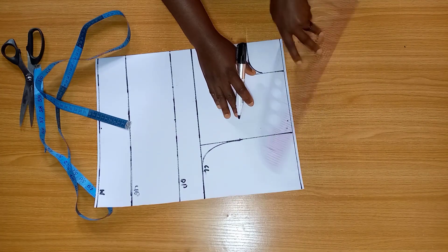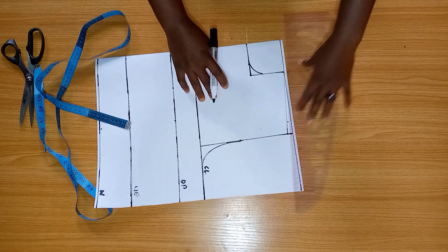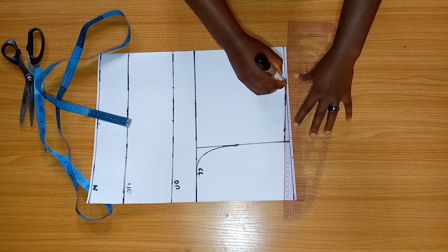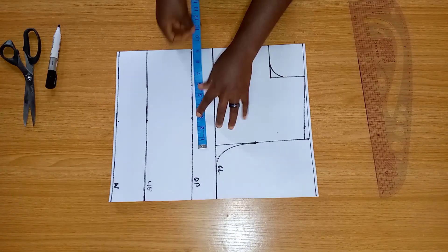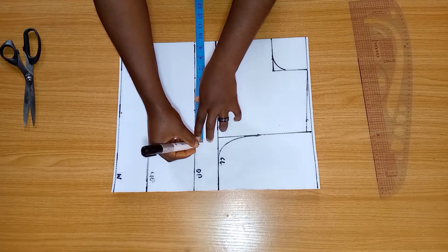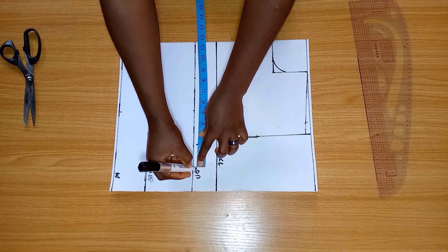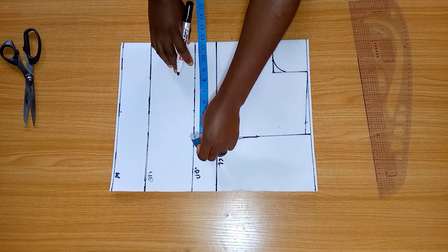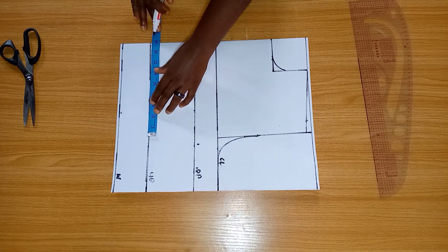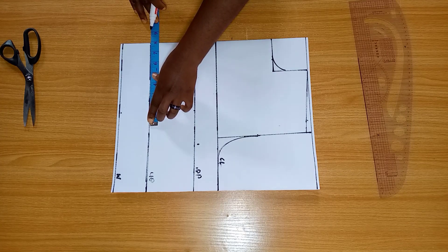Now I'm going to connect my shoulder slope to the upper part of that neckline. I'm going to be dividing my bust measurement by four and adding two inches allowance to it. We'll be doing that on our bust point. On our under bust, we're going to be dividing our waist measurement by four, mark it, and add two inches allowance to it, and that will also be on our half length.